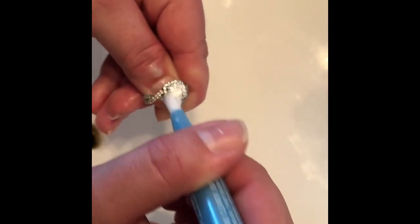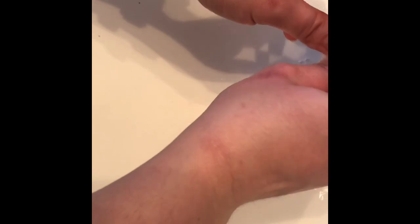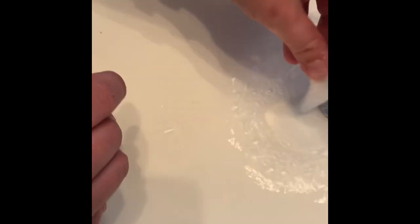It's actually kind of fun taking care of my ring in this way. A little brush and polishing of the stone is kind of cathartic. Then I go ahead and rinse off the solution very well under lukewarm or warm water.